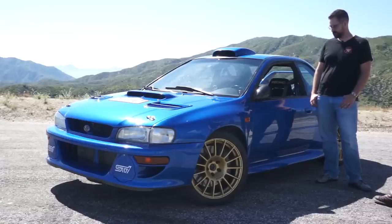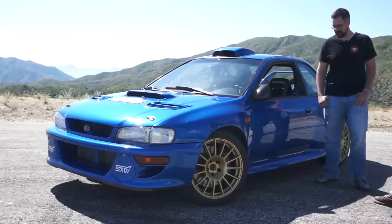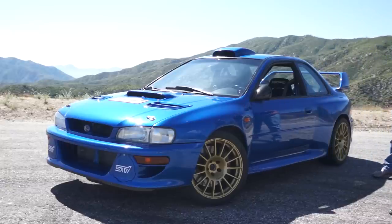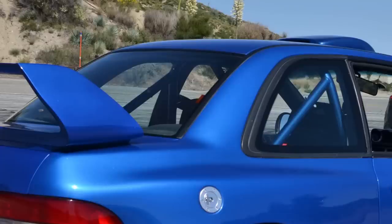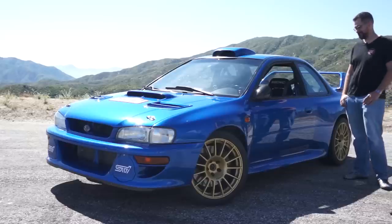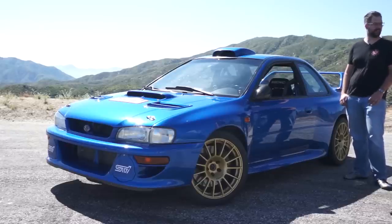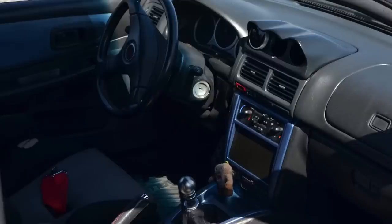STI transmission? Yeah — everything. The six-speed. It's got the R180 rear diff. Bolt-in cage? It is a bolt-in cage — it's an Auto Power roll bar, basically a half-cage from the B-pillar back, so you can still drive it on the street and not have to wear a helmet. I've kept the full interior — I didn't really feel like stripping it out, because it kind of makes it just a rattle trap.